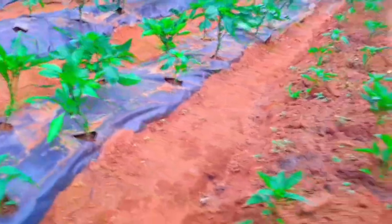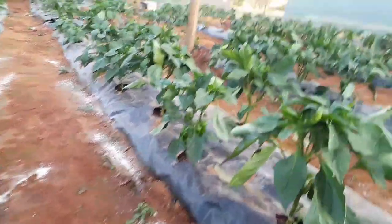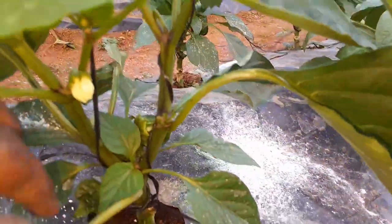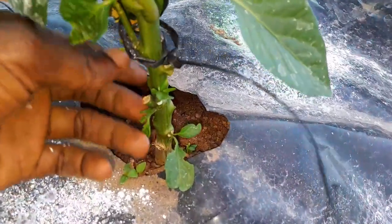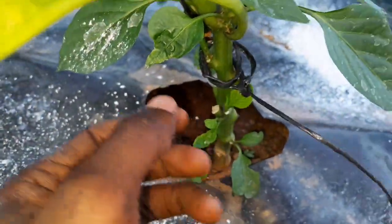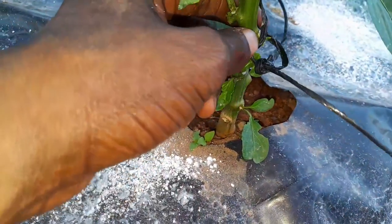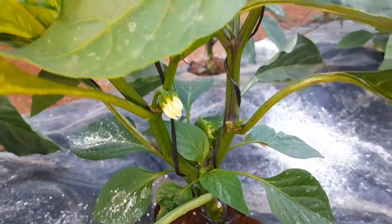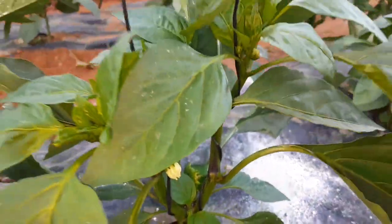This is a hybrid determinant variety. As you can see, I have these supports here — these are used to balance the stem. What I do is come and tie the plant here, and when you tie it you must make sure that you don't tie the stem too tight so that it doesn't suffocate. You just wrap it around like this.